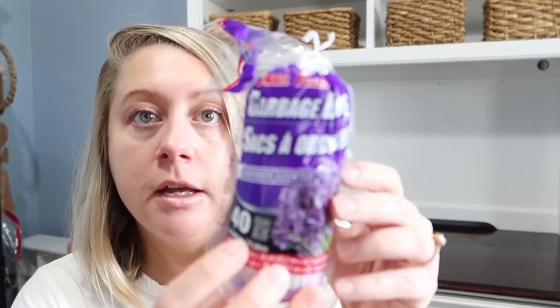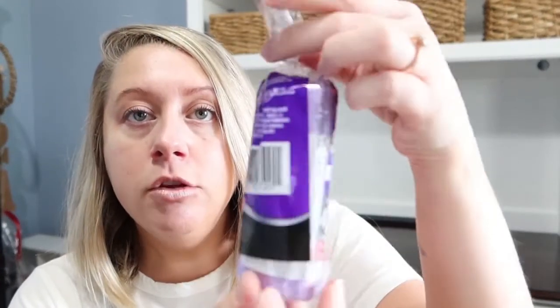Another practical item — lavender scented 4-gallon trash bags. I use a lot of grocery bags in my bathroom trash cans, but I used to use scented bags and when I saw these I thought about going back to them because I like having something lightly scented for the bathroom trash cans.